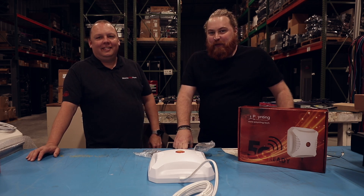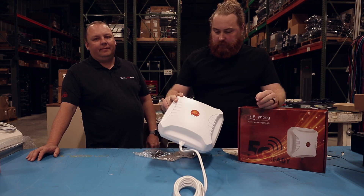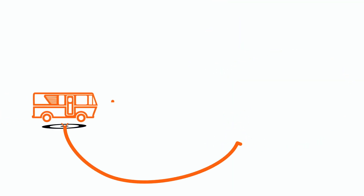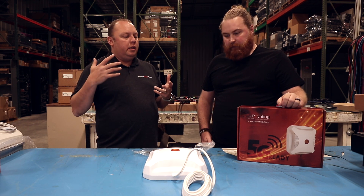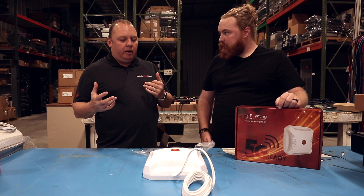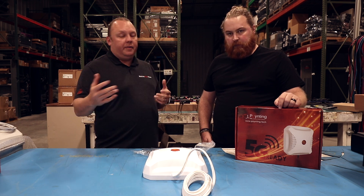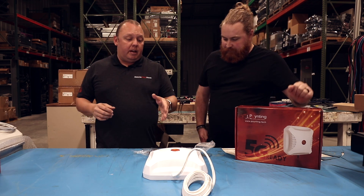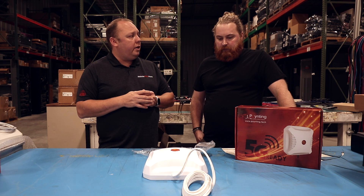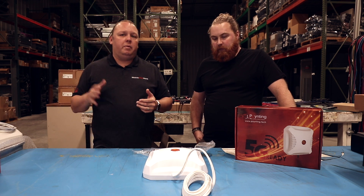Hey guys, this is Andy and Eric from Mobile Must Have, and in this video we're going to talk about the Pointing X-Pole Antenna. The X-Pole directional 2x2 MIMO antenna is a really nice blend of size and performance versus some of the larger antennas — we have 4x4 MIMO antennas like the Panorama that are just massive. This antenna got very popular when Chad from Changing Lanes did a video on how he was able to use a directional antenna to really improve performance when out on the fringe.